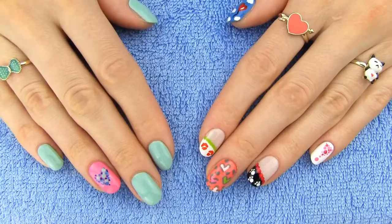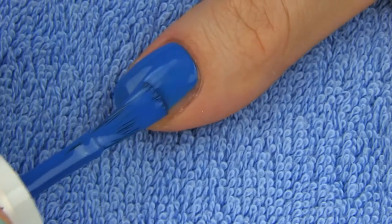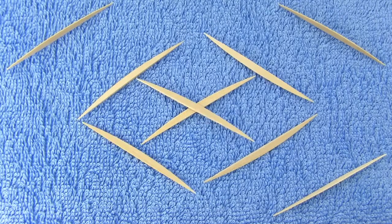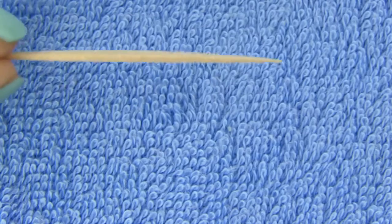Now our nails are ready and we can jazz them up with some color. The first design we are making is a beautiful heart balloon in the sky. Start by painting your nail in blue. I need to apply two coats to get an opaque result. Now we are ready for the heart, but before I will show you some tips on how to work with the toothpick to get smaller or larger dots.